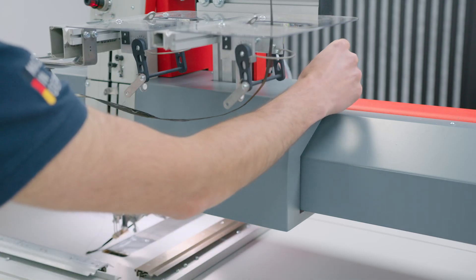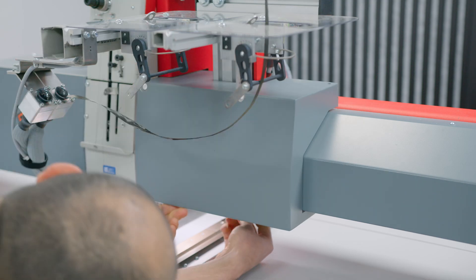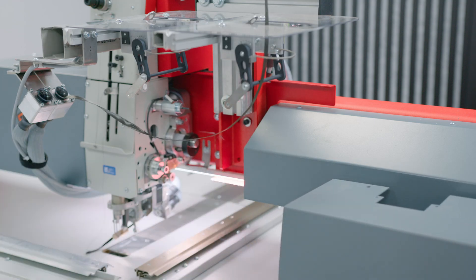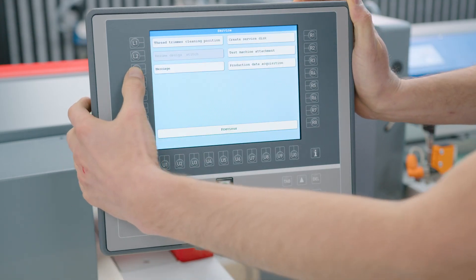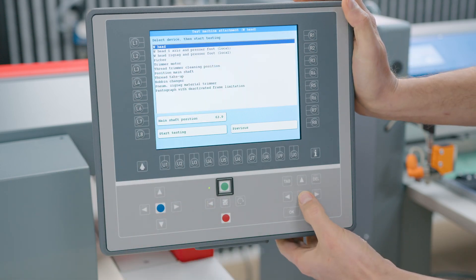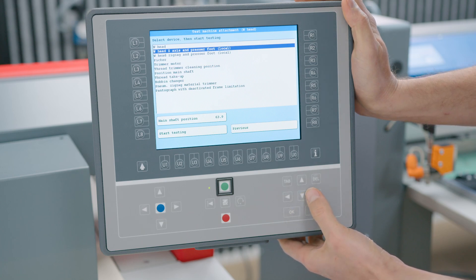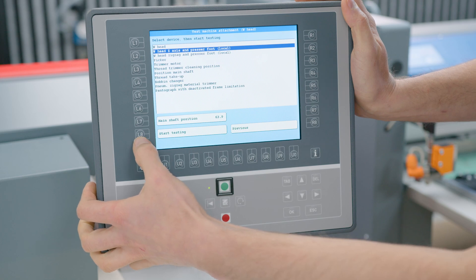Remove the right side cover of the W head by unfastening the screws on the top and bottom of the cover using a 2.5 mm Allen key. On T8, press L3 for service, R2 for test machine attachments. With the arrow keys choose B head, Z axis and presser foot local, and press start testing with the L8 key.